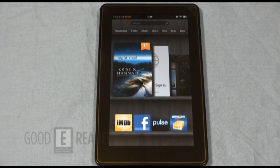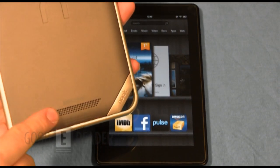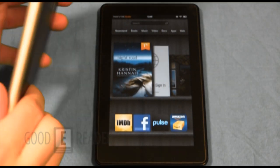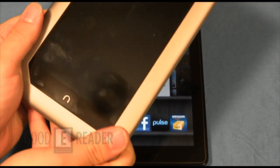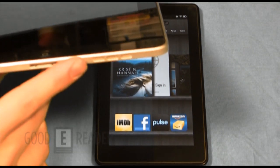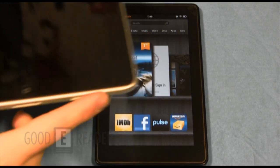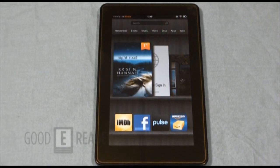I'm a huge fan of the speakers on the top. So many devices we review have them on the back, so if you're laying in bed at night — like the Nook Tablet — it's all muffled. I've been a fan of the Apple iPad because the speakers are on the bottom. With the Kindle Fire, no matter how I hold it, I'm never going to be muffling the speakers — that's a win.